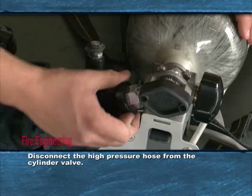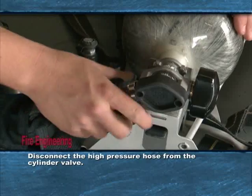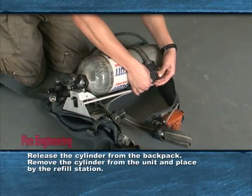Disconnect the high pressure hose from the cylinder valve. Now inspect the o-ring for damage. Release the cylinder from the backpack.